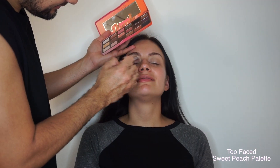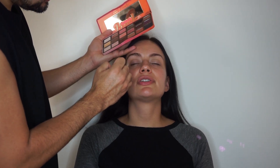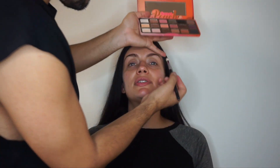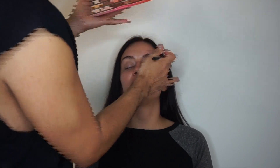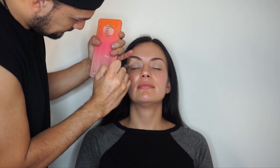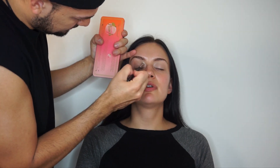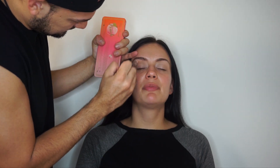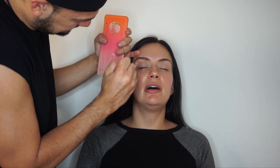Now after that I'm gonna go in with the Too Faced Sweet Peach palette and get the lightest color, White Peach, and just go over the eyeshadow stick so you have a nice smooth base. Next I'm going in with — I believe it's called Summer Yum from the palette — and I'm really just gonna go into the crease and blend that in, going a little bit over the crease so that when I put my other colors on top it just meets it.